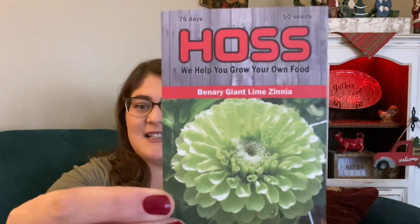Zinnias are really easy to save seed from, and I left several in the garden bed to overwinter and drop seed to naturally reseed themselves. I plan on having thousands of zinnias. I also picked up the Bannery Giant Lime zinnia — I've never grown it, but I thought with coral, white, and lime it would make a really fun springtime color arrangement. Then I made a little boo-boo: I thought I was getting one pack of wine-colored zinnia from Haas, and I did — but I accidentally ordered the 1,000-seed pack.